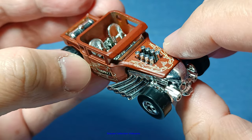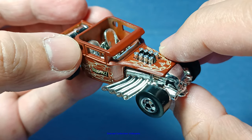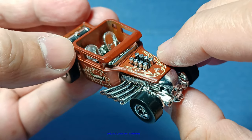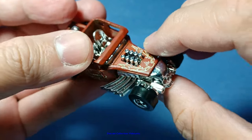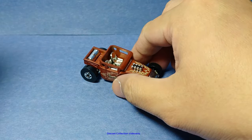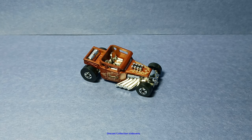But overall, this is still the Bone Shaker. The only difference is the way it was assembled and the materials used for this model. This ends my video on the Bone Shaker throwback series edition by Hot Wheels. Thanks for watching, enjoy your collection, and see you with the next model.